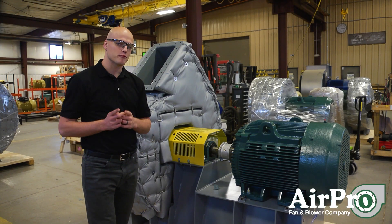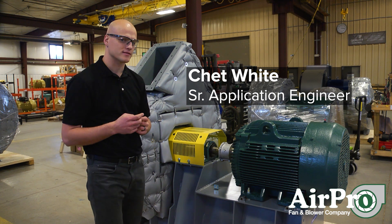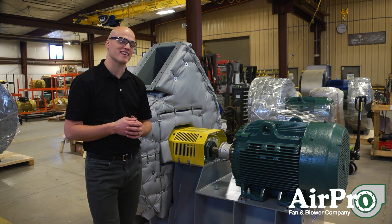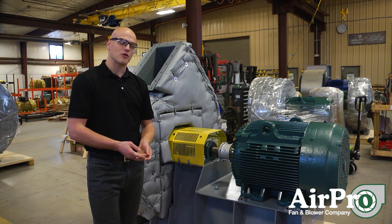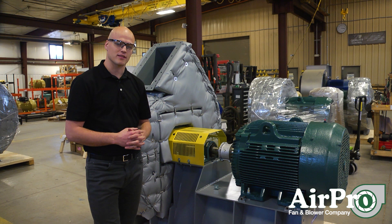So how long is your fan going to run? That really depends on two things. First, how well does your fan manufacturer manufacture your fans? Secondly, how good are you the customer at installing that fan and then maintaining the fan?